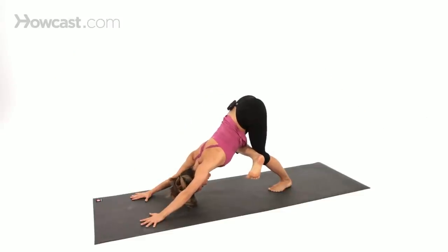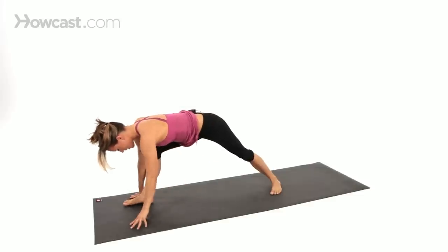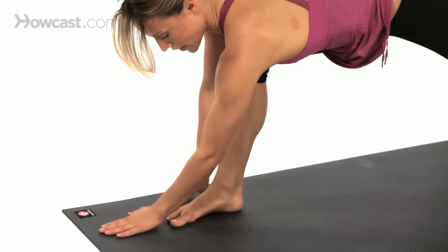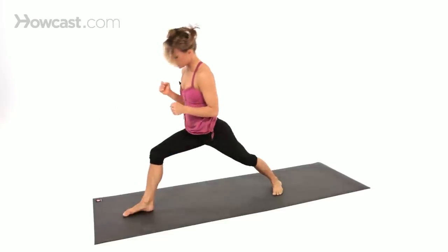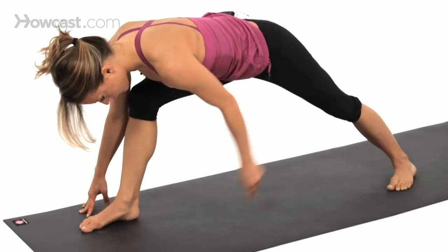As you step the right foot forward and put the back heel down to the floor, you want heel to heel — roughly right lane and left lane. If you drew a line right down the center of your mat, make sure your right foot's on the right side, left foot's on the left side, and you're not on a tightrope. Because that's going to be really hard to get the hips open once you come up. Make sure you have a right side and a left side, back toes 45 degrees.